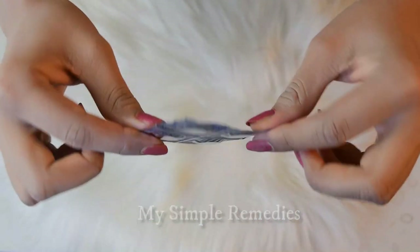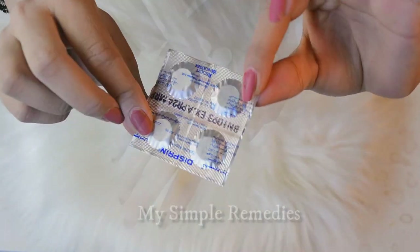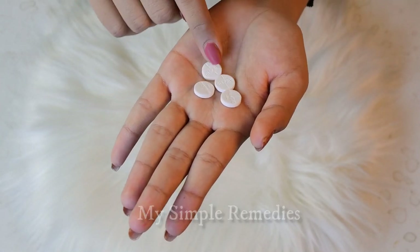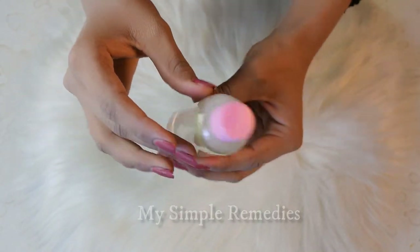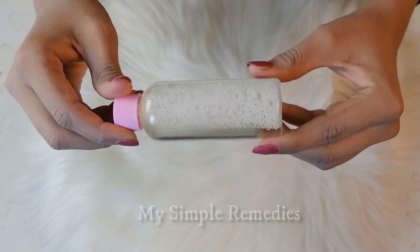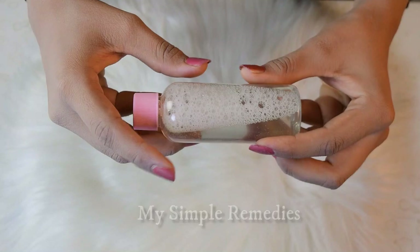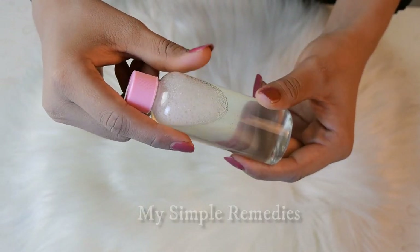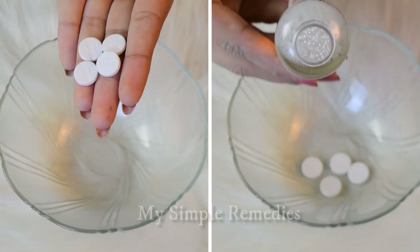Here you can see I have aspirin, whatever you call it. We will be needing three to four tablets of aspirin. Next we will be needing a little amount of distilled water. I suggest you buy good distilled water from any cosmetic store, and I recommend you use distilled water for all other remedies you prepare at home. The remedies give much better results if you use distilled water, so it is recommended.